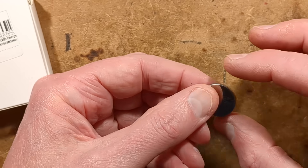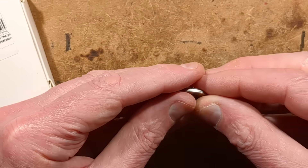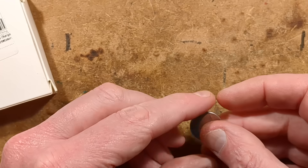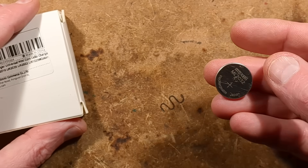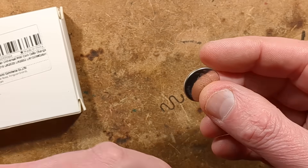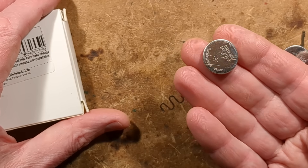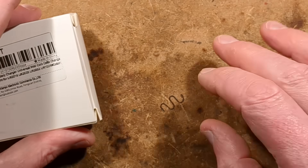The 2 stands for 20mm diameter, the 3 stands for 3.2mm thick, and they do a whole range of sizes. This charger is not suitable for the ML series — it's an ML2032 I have here, sadly. It's very hard finding a charger for that type. This charger covers just the LIR series, but it does cover all the different sizes they make.